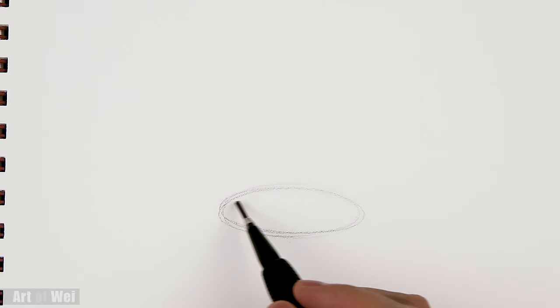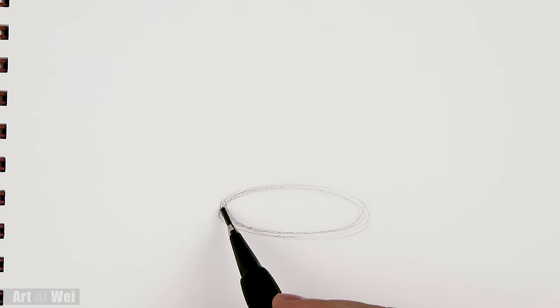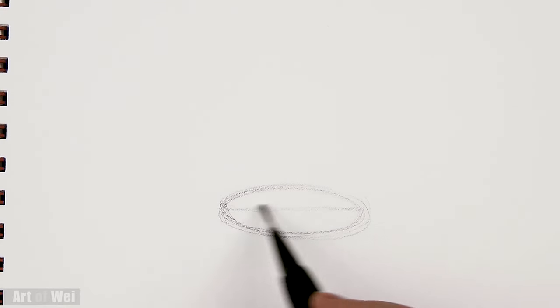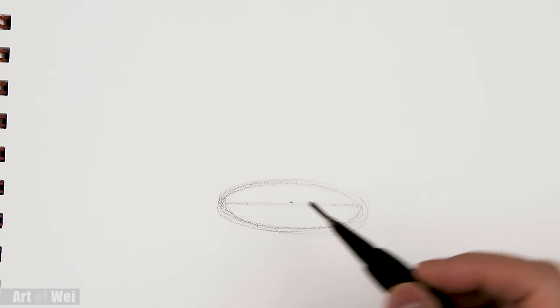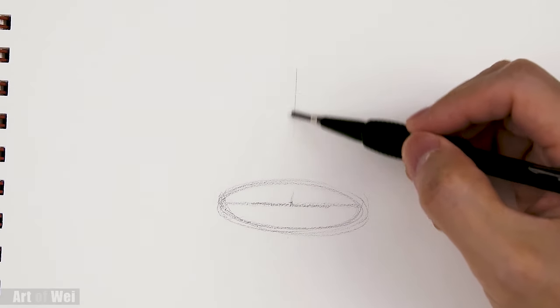To draw any kind of cone, the easier way is to start with a little ellipse first. This would be the base. Then from this ellipse, draw a line all the way across the widest part — that's going to give us kind of like cutting it in half. Then come to the center of this and draw a little right angle. We'll go straight up.